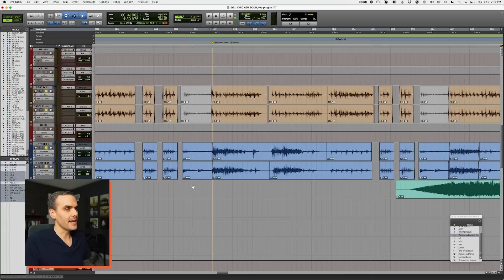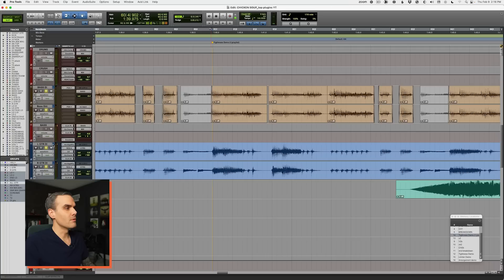We can hear the difference as well. Listen to this section with guitar and bass just a little bit off and not cleaned up with any editing. Now here it is played tighter and cleaned up. Having tighter guitar and bass actually makes the drums hit harder. This is probably the number one thing most people need to work on — if they just had tighter tracks and tighter performances, their mix would automatically sound ten times better.